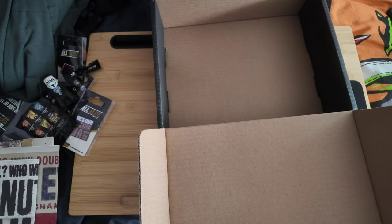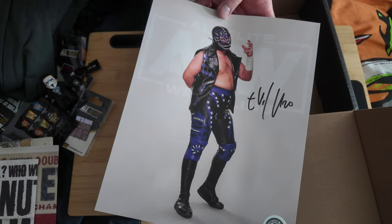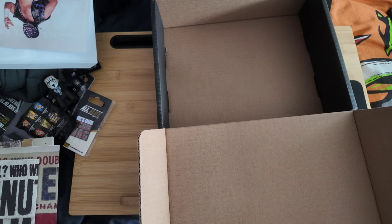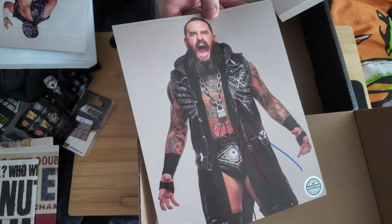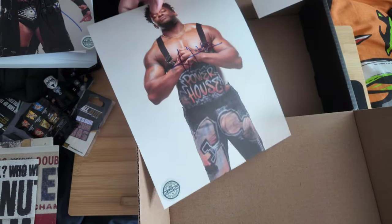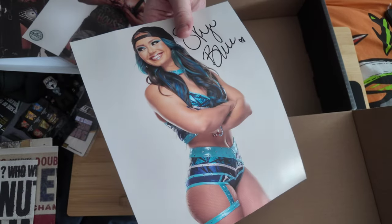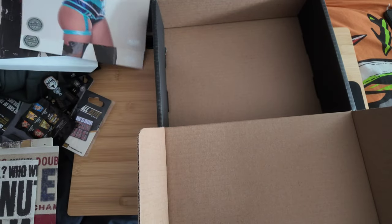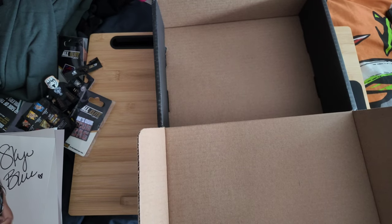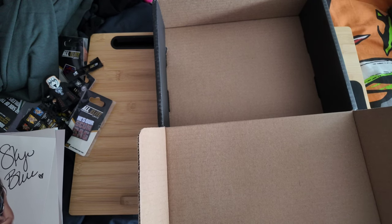Here's the mystery autograph for this crate and it's an eight-by-ten signed by Evo Uro. I've got some previous ones to show — Roddy King, Powerhouse Hobbs, and Sky Blue. I have most of my autographs framed and put up in my hallway, though I still need to get around to framing those latest ones.